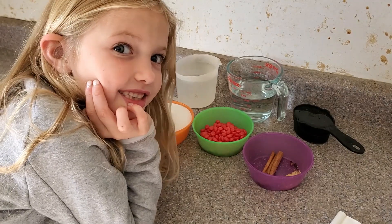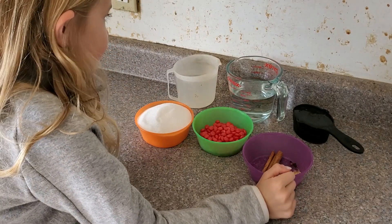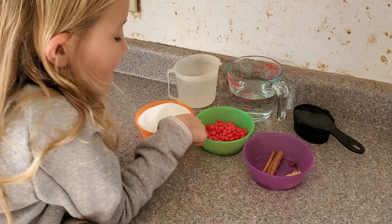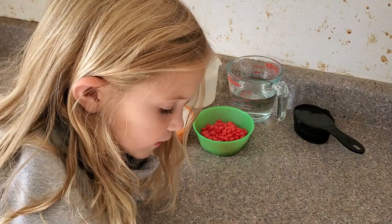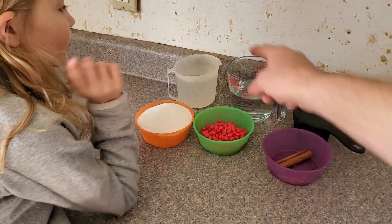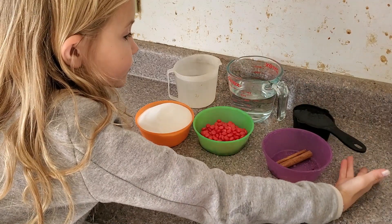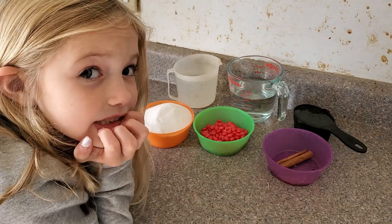Grace is going to help show us the ingredients for today's project. So first we have one and a half cups of sugar, half a cup of cinnamon red hot candies, two cinnamon sticks, and also two whole cloves and one teaspoon of ginger. Then we have two cups of water, one and a half cups of vinegar at 5% acidity, two thirds cup light corn syrup, and optionally two tablespoons of red food coloring — but we're not going to use any today. That's our ingredients.